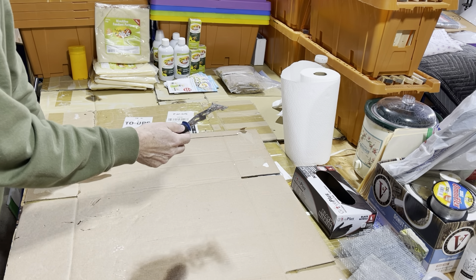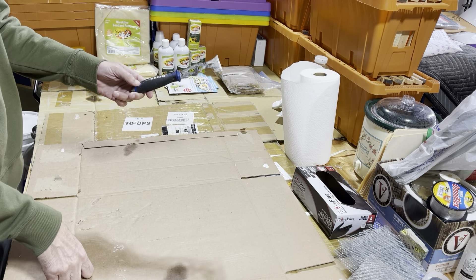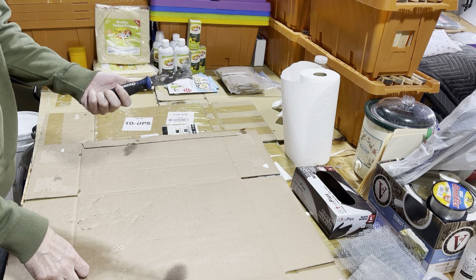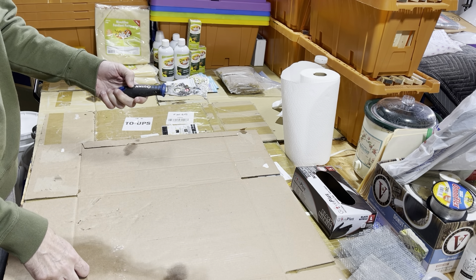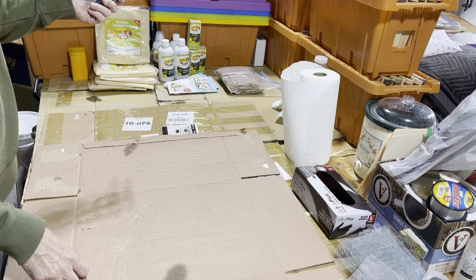Just wanted to pass that on — check it out. It wasn't that expensive; it was cheap — five bucks at Harbor Freight. You can probably get it cheaper with coupons. I believe they also have them at Lowe's and maybe even Home Depot.